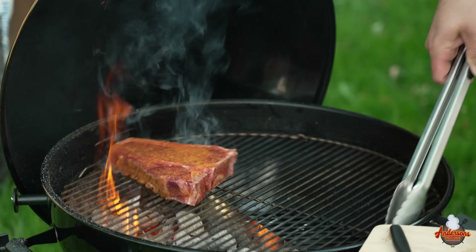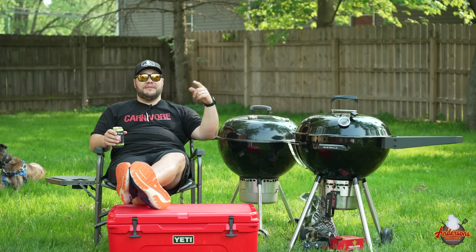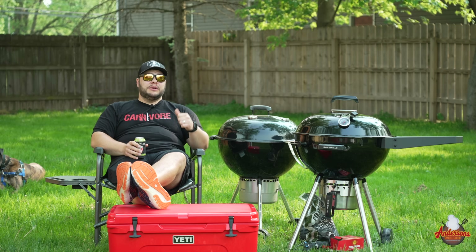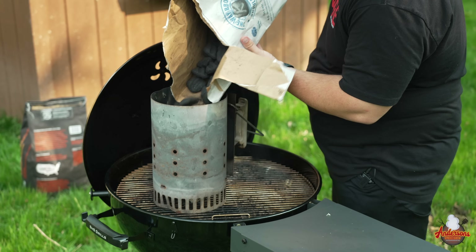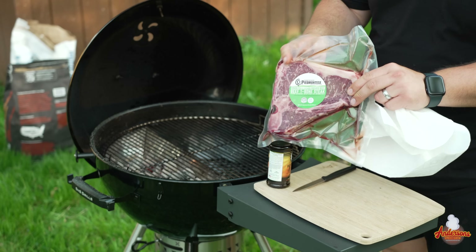You learn a lot about temperatures, fire control, clean burn, and direct and indirect heat. These are some of the staples to backyard barbecue. This is how my father grilled, and his father before him. I'm going to go through everything you need to know about kettle grilling — fuel source, how to light it, how to control temperature, and even do a little bit of demonstration cooking on a live fire. Grab yourself a beer, let's get started.